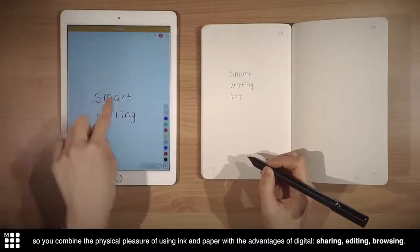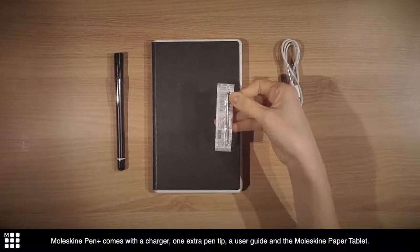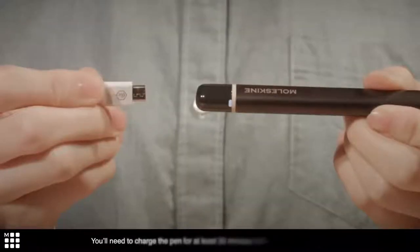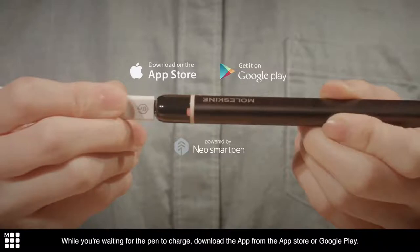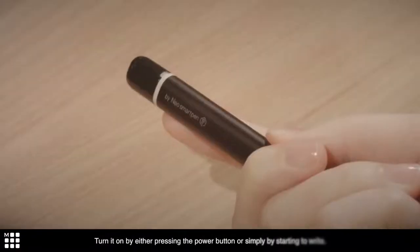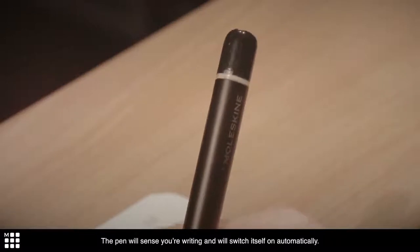Sharing, editing, browsing. Moleskine Pen Plus comes with a charger, one extra pen tip, a user guide, and the Moleskine Paper tablet. You'll need to charge the pen for at least 30 minutes before you start using it. While you're waiting, download the app from the App Store or Google Play. Once the pen is charged, turn it on by either pressing the power button or simply by starting to write. The pen will sense your writing and will switch itself on automatically.